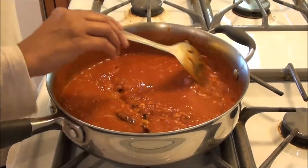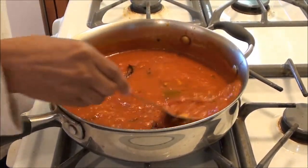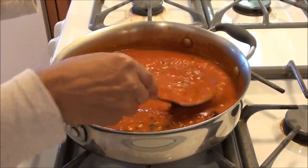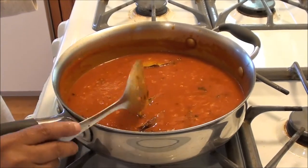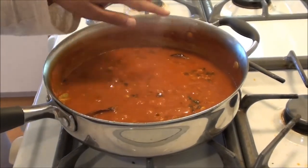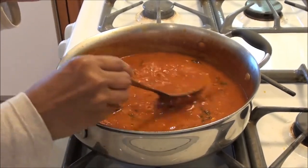It's about three minutes and you can see it's getting thick. We're gonna add a little bit more water to this because it evaporates really quickly when you have the gas high. We're gonna keep it going high for a few more minutes. It's about five minutes now and you can see a lot of bubbles — the gravy is getting thicker and the water is being evaporated.